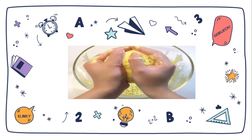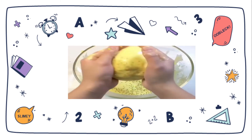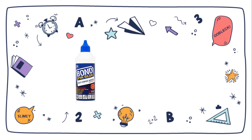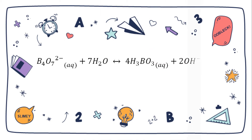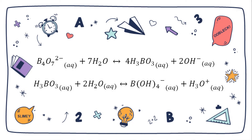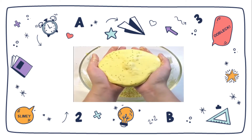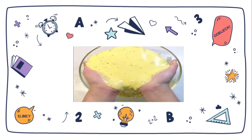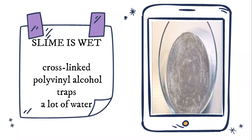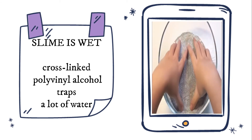For a specific example, consider the chemical reaction that produces classic glue-and-borax slime. Two solutions are combined: one is diluted school glue, or polyvinyl alcohol in water; the other is borax in water. Borax dissolves in water into sodium ions and tetraborate ions. The tetraborate ions react with water to produce hydroxide ions and boric acid. Boric acid reacts with water to form borate ions. Hydrogen bonds form between the borate ion and the hydroxyl group of the polyvinyl alcohol molecules from the glue, linking them together to form a new polymer — which is slime.